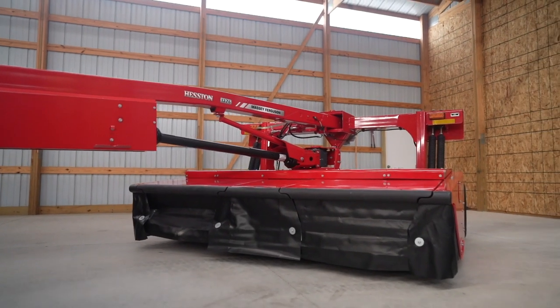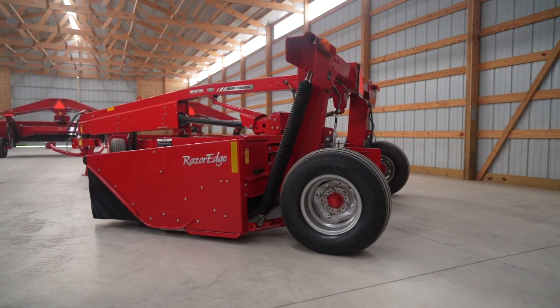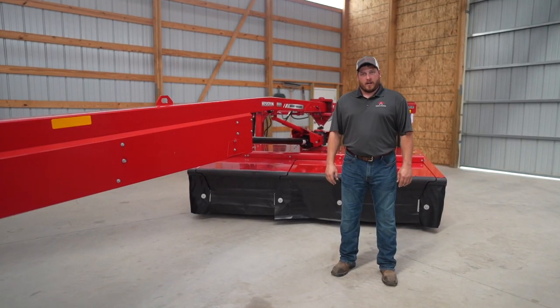This is our 1376 model. It is the smallest of our center pivot models at 10 foot, and it is also able to cut on both the left and right side of the tractor.